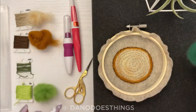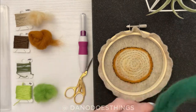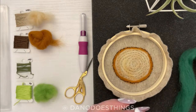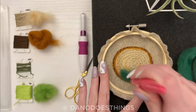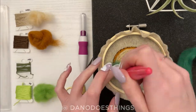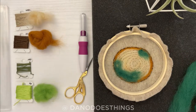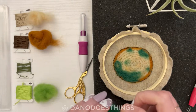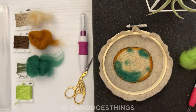Our next layer will be needle felting again, this time using the dark green wool to start adding the moss. Start sparingly and add more until you are satisfied. After you have enough dark green, add a few lighter green highlights.